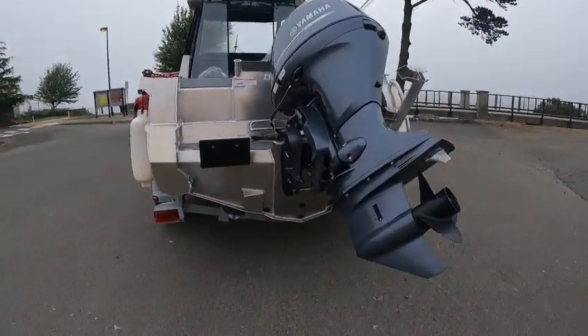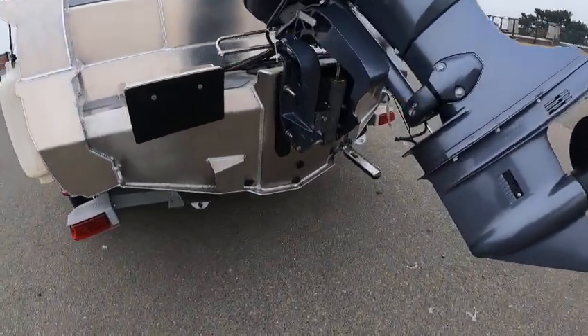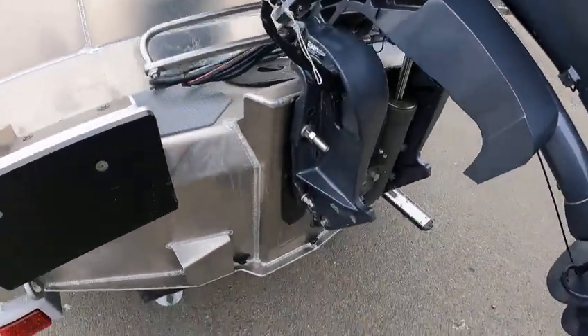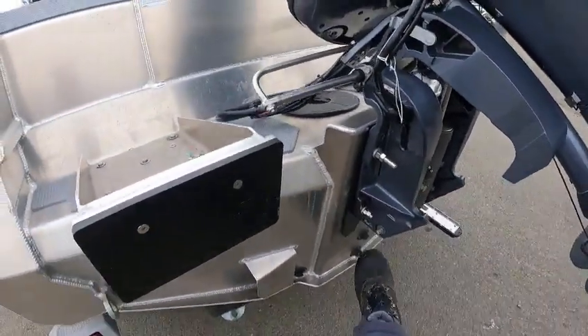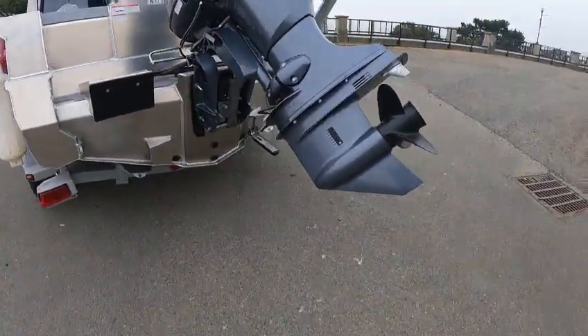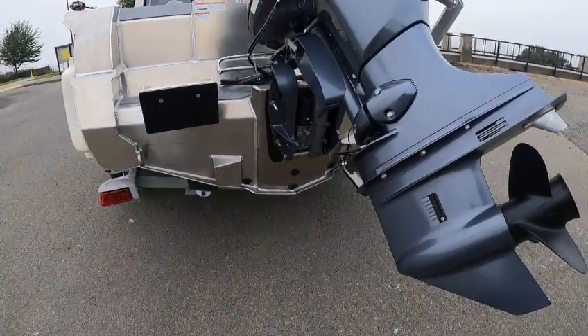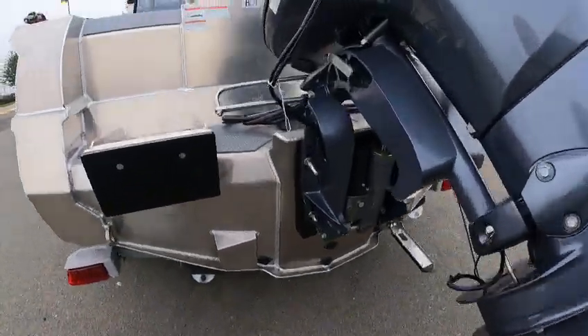Good lightweight boat. You got five plugs — I think four. Yeah, one, two, three, four. This one here you may forget once in a while. Some of the smaller ones are way up here and you can't see them, so you forget and then you got water in your boat. Basically the only one you should have water in is this one here.